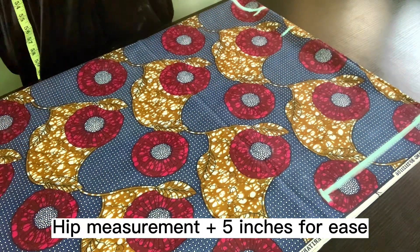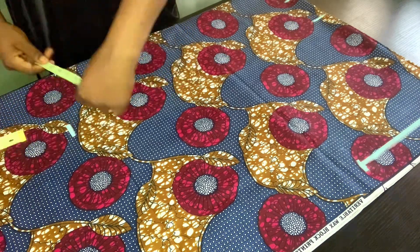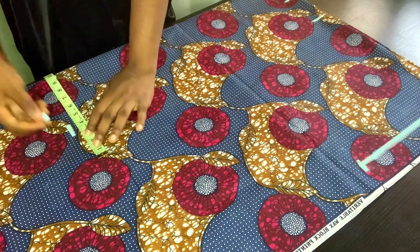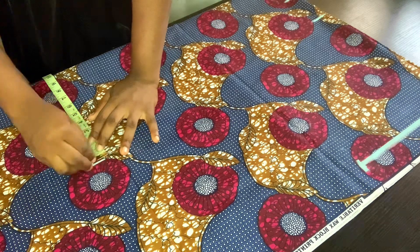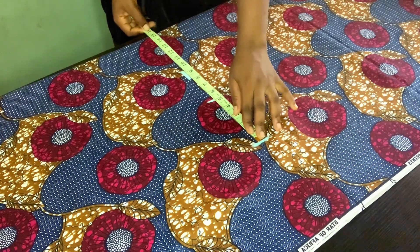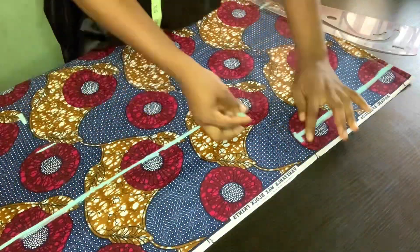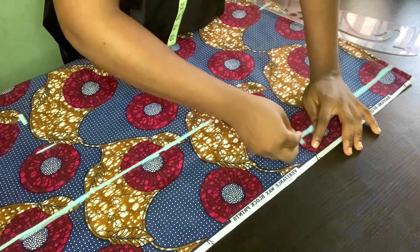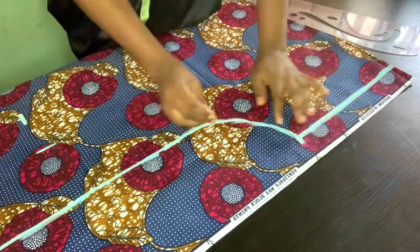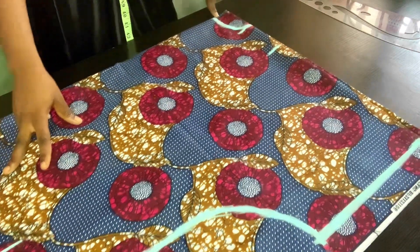For some people you can go in by one or two inches and just take it down, but I don't want it too big. I'm going to work with her hip measurement plus five inches for ease. From her shoulder to her hip is 25 inches, so I'll mark it here. Her hip measurement is 40, divided into four is 10, and I'll add five inches for ease — altogether that's 15 inches, so I'll take it straight down.